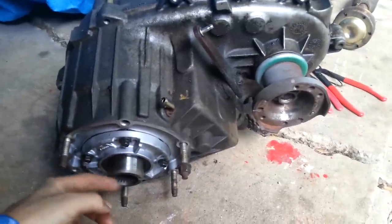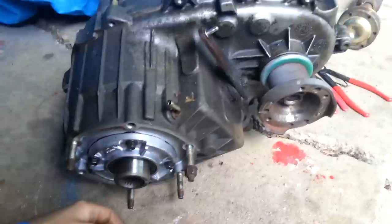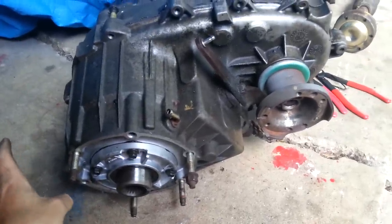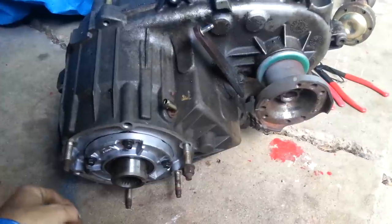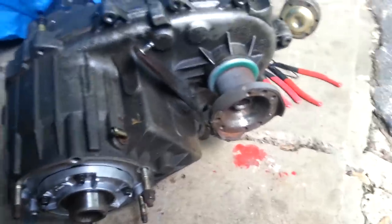This is actually the part you've got to swap out on your transfer cases when you do this swap. You also do some swapping out on the drive shafts, swap out some parts, and that's really it. That's all it takes.